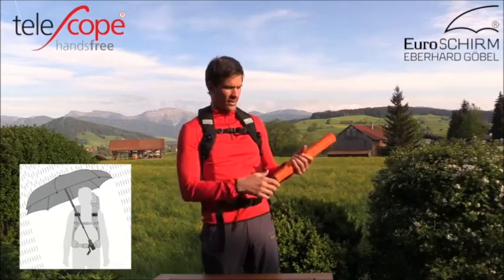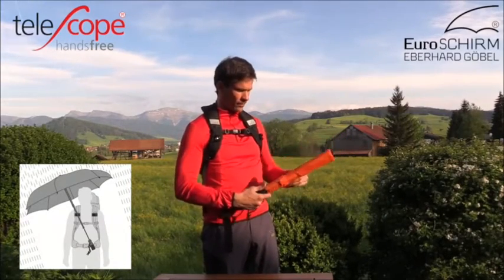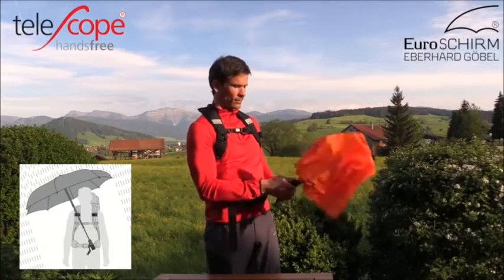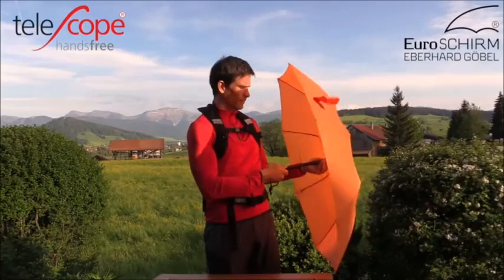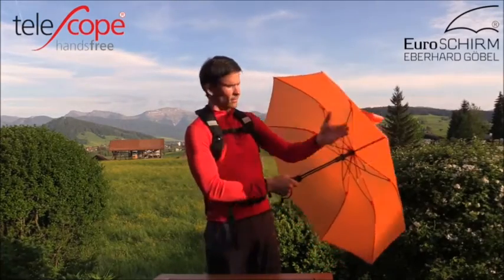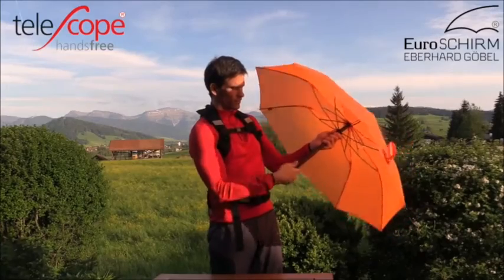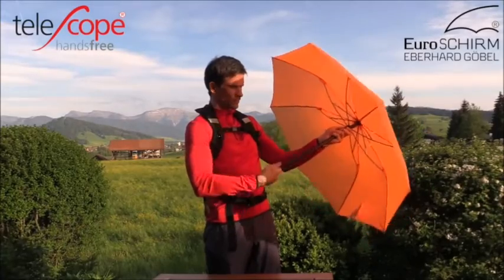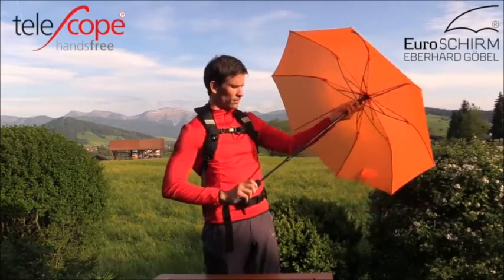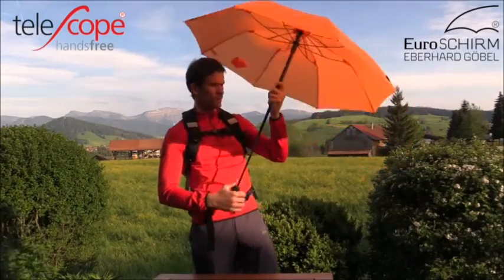When fully closed, it is just about 19 inches in length with a weight of less than 14 ounces. When opened, it surprises with a large canopy span of almost 43 inches across. The umbrella features a double telescopic fiberglass shaft, lightweight fiberglass frame, and ultra-thin polyester fabric with Teflon coating, double-stitched in between segments.